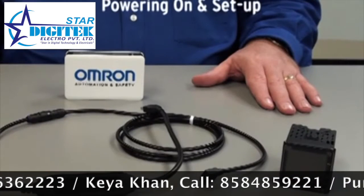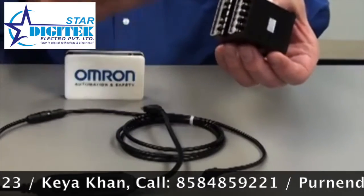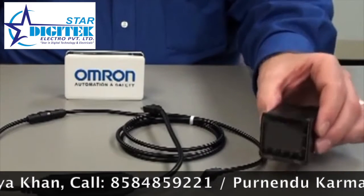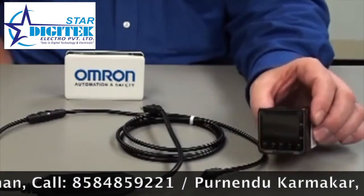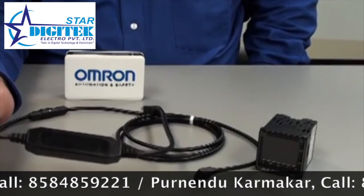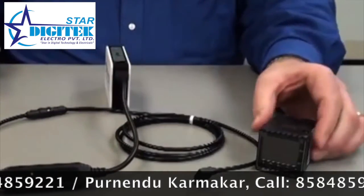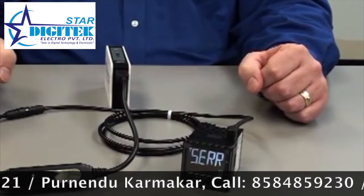Powering on for setup and programming can be done in two ways. The conventional way is by installing the temperature controller and wiring in all the power wiring and thermocouple or RTD inputs, which allows you to provide power to the temp controller and continue programming. The advanced, easy-to-setup feature is the ability to power up the E5C family using the E58-CIFQ2 serial conversion cable and a USB power supply or USB port on a computer.